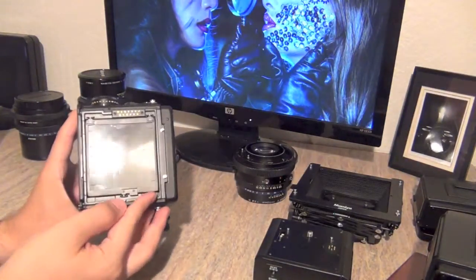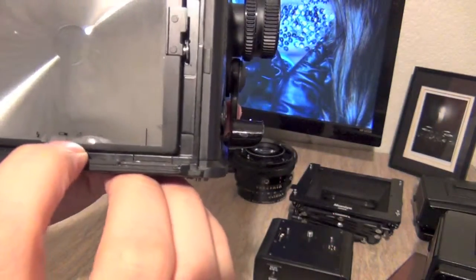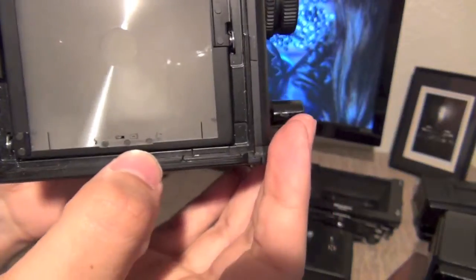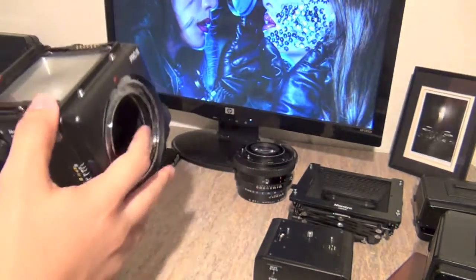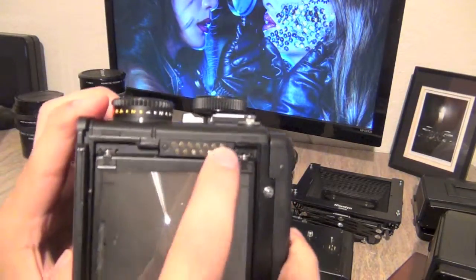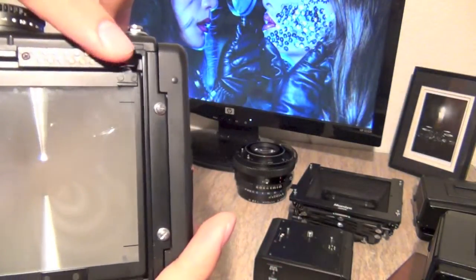It's called the focusing screen. You can change it, and it will have the lines on it. It will show the little flash indicator, the battery, the dark slide, and the crank. It has three little lights, and whenever you push the button it will show an error depending on the mode you're in or whether everything is connected.